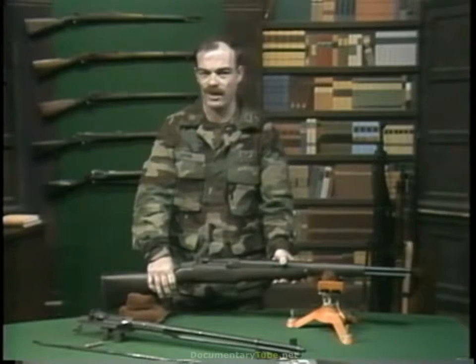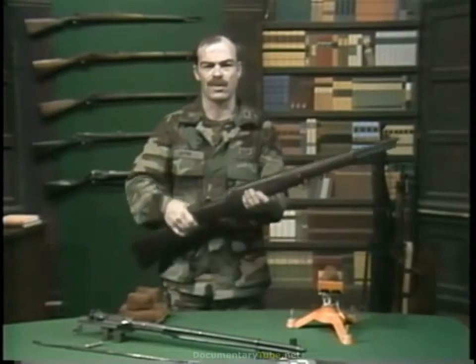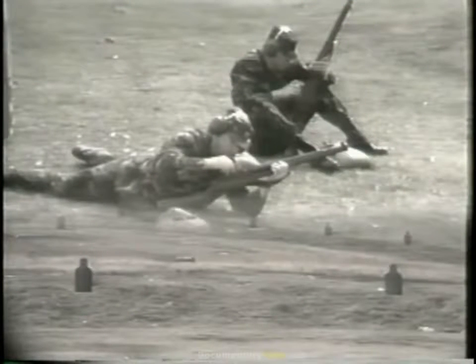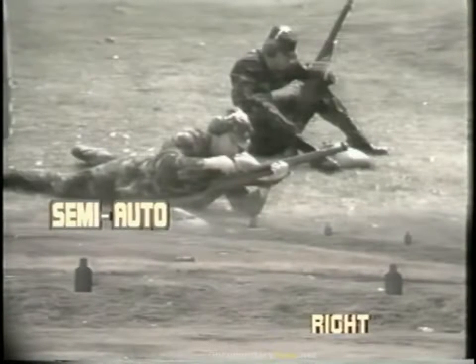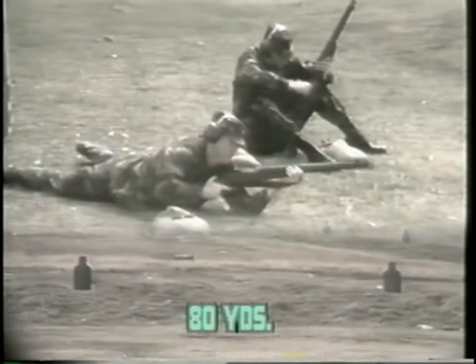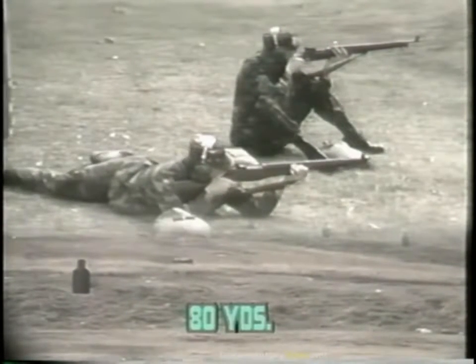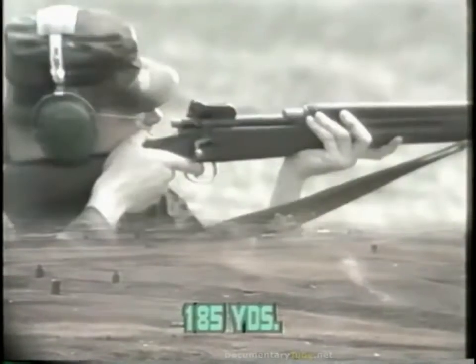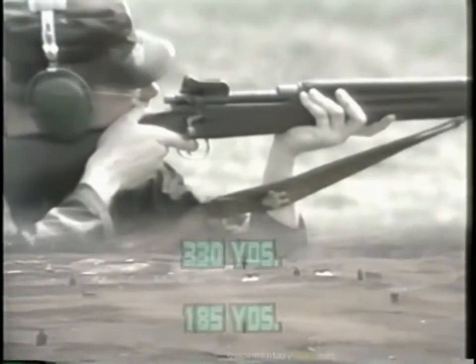This weapon obviously has great advantages over a bolt-action rifle. In the firing demonstration, the bolt-action shooter has two targets each at 80, 185, and 330 yards, while the Garand shooter has three targets at each of those ranges. The winner of the race will fire on a stationary target at 680 yards.